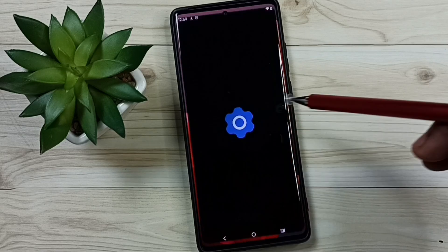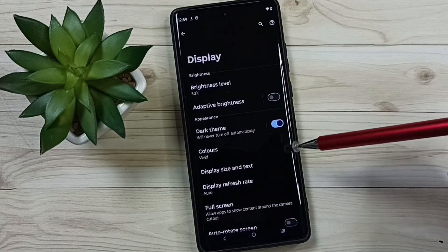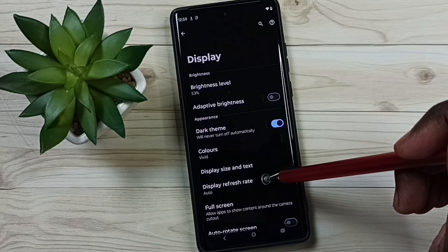Go to settings, tap on the settings app icon. Then go to display, then tap on display refresh rate.